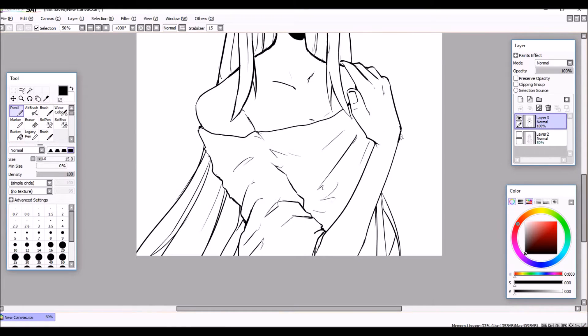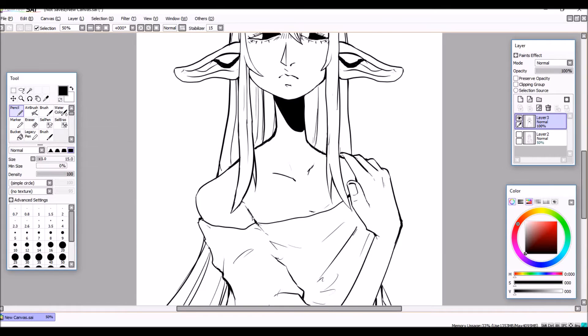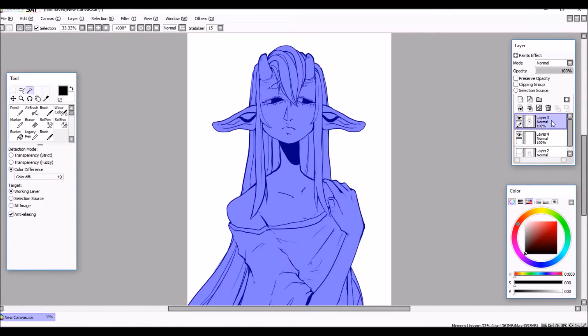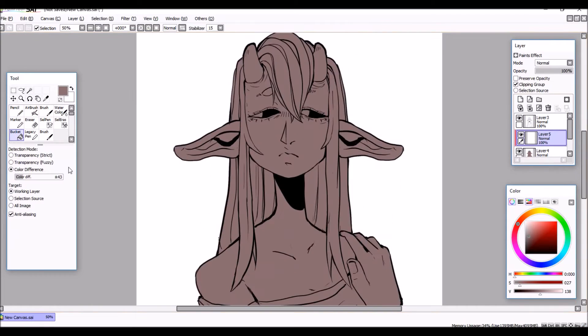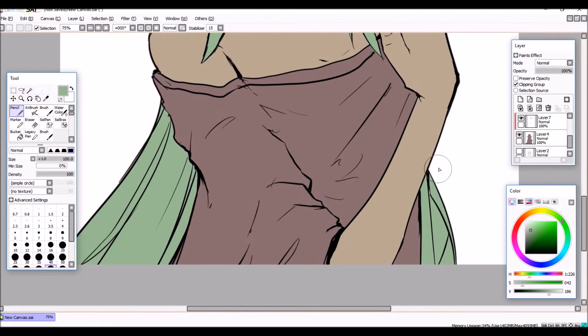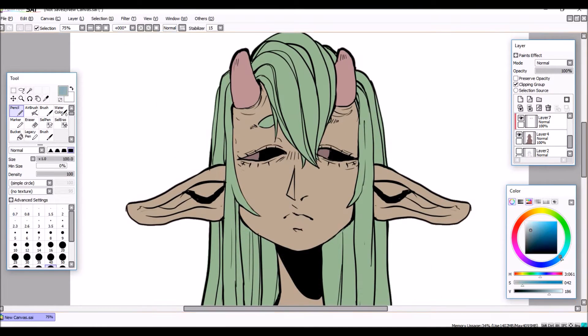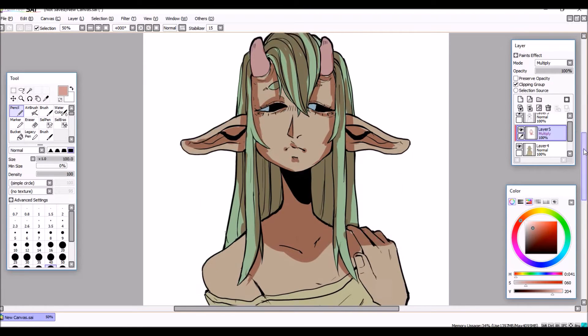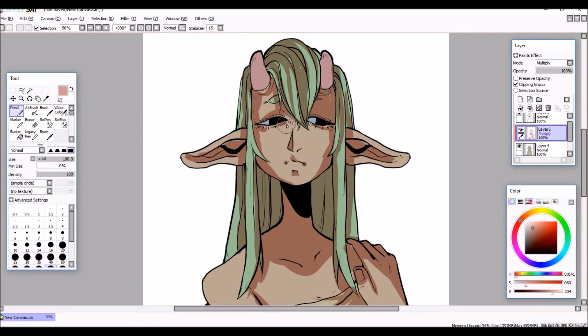I've also been working on a piece for an art book that I got accepted into. I recolored it multiple times because I wasn't happy with how it was coming out, and I decided to go with a cell shading style but with a different spin on it. Here I'm just blocking in basic shades with a multiply layer.